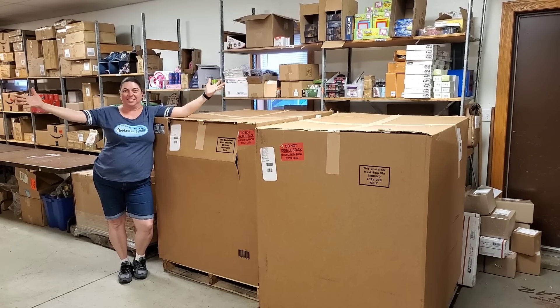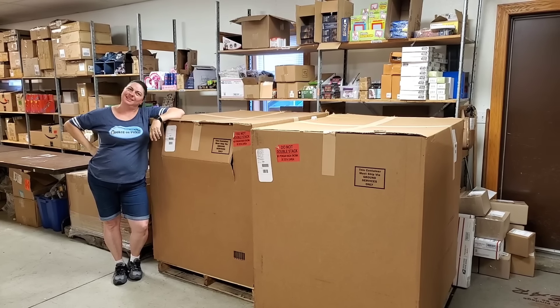Hey everybody, Heather from Hooked on Pick and Bulk.com pallets. We haven't done them in forever. We're actually gonna open both of these pallets — two pallets in one video, it's like double the fun. Alright, let's stop talking and let's get into these pallets.